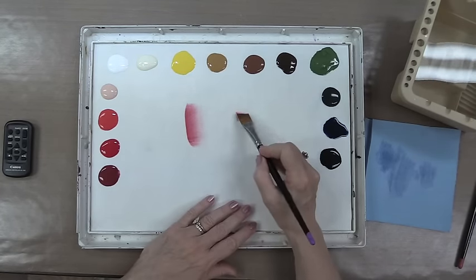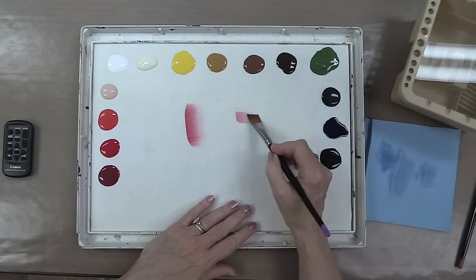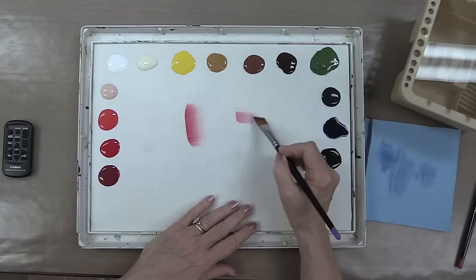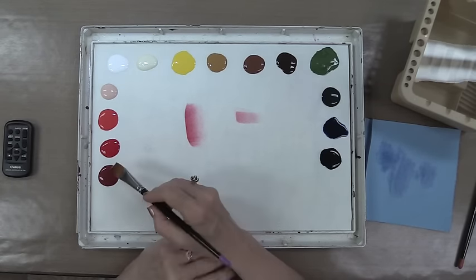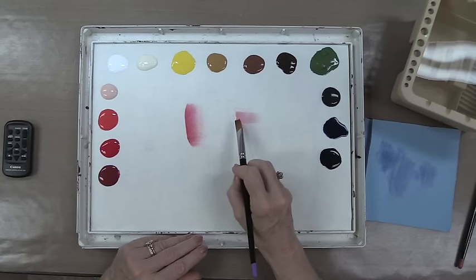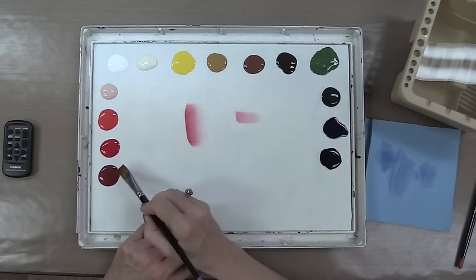Now let's see what we have. Put this down and here we have just a nice soft gradation of paint. Nice, nice soft — no ridge in the color, no ridge on this side of the color either.